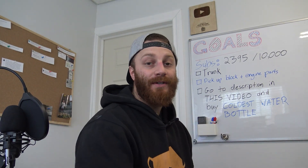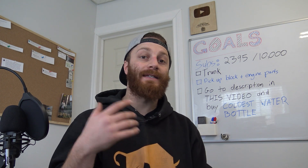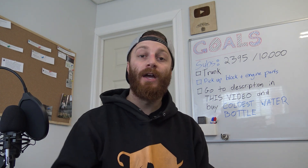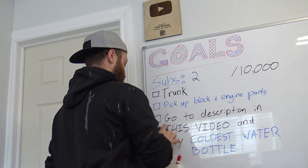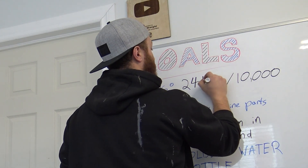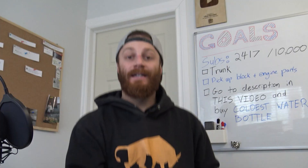Before we get out there, you guys know the deal — we always update the board behind us, and this week again we've killed it. We're reaching our goal, guys. We're almost a quarter of the way there to a big goal.